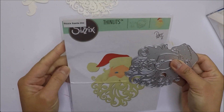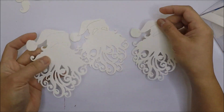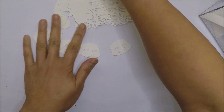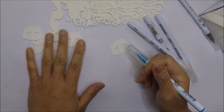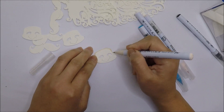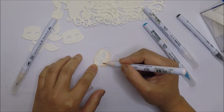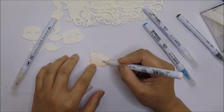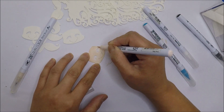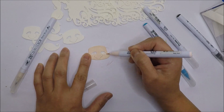This die set has three pieces. I will try to find this and link it in my description box below. Here I already went ahead and die cut the pieces using Bristol Smooth cardstock. I will color them with my Zig markers. This one is super easy coloring because I only use just a few markers, and part of Santa's face is white so you don't have to color those.